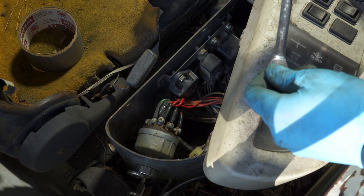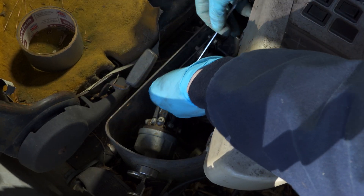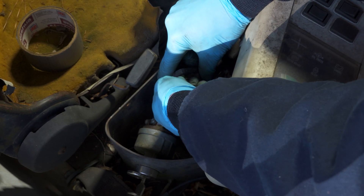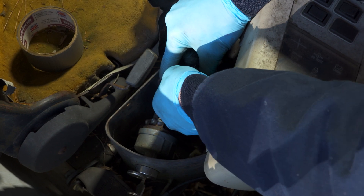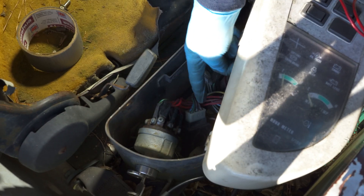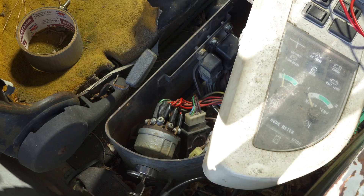Go ahead and remove the timer module, or at least unbolt it — it's just got one 10-millimeter bolt right here. There is a switched power on this timer module, along with a temperature sensor and a relay control that we need to test, so we need to get to the back of this module. I'm going to fold this module upside down so I can get to the pins right here, and that way we can back-probe them and check for powers and grounds.